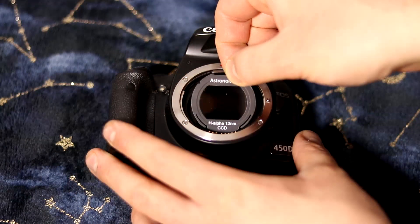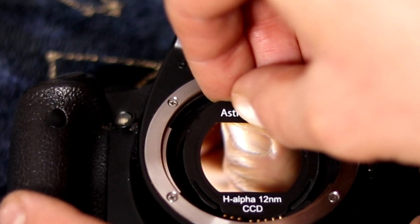Depending on how dexterous you are, installation can be a little bit fiddly. You're going to take the filter, blow the dust off, wipe it down, and then put it into the camera. And as you're putting it in, at the last moment you might slip and touch the glass with your finger on the back side, leave a fingerprint, then pull it out, clean it down, and do it all over again. So it can be a little bit fiddly, but it's not too bad.